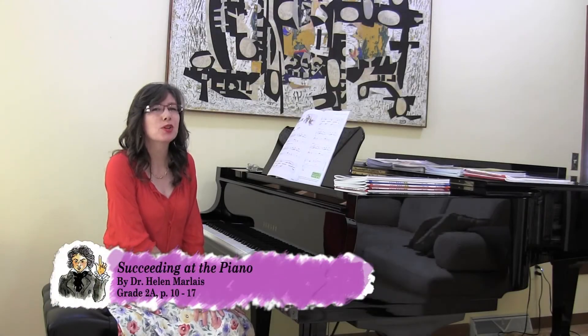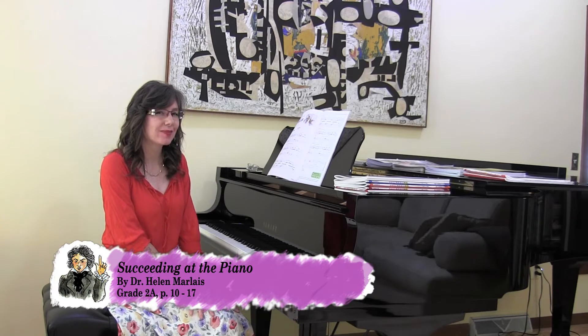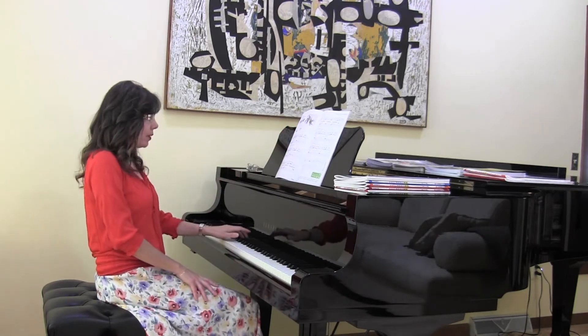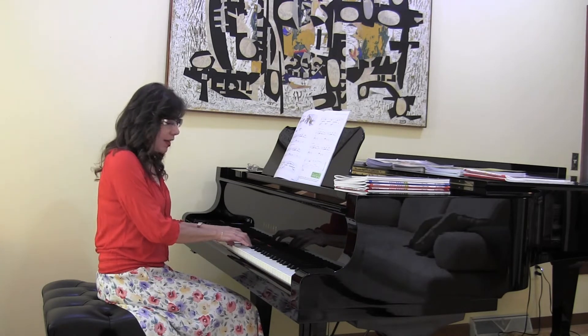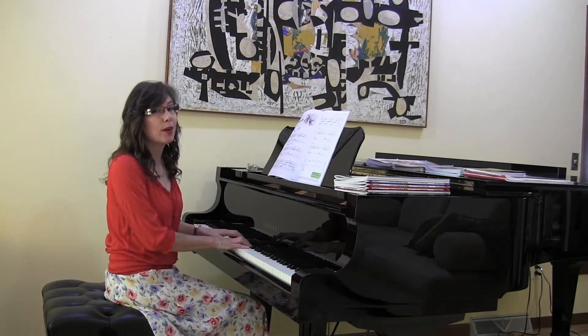Let's take a look at a beautiful piece called Angelfish on page 10 and 11. When students first look at this work they think, oh my gosh, this is going to be difficult, but they look at the keyboard up at the top of the page and they find these whole steps underneath their fingers, and they realize that this piece is going to be really quite simple and very beautiful.